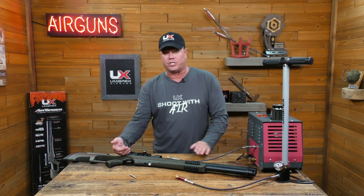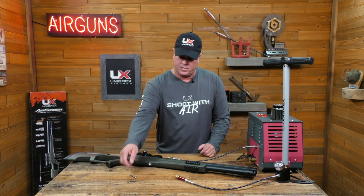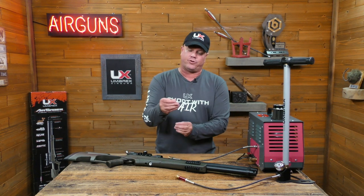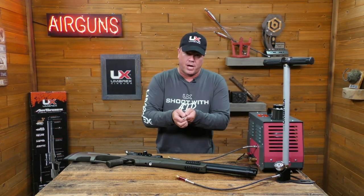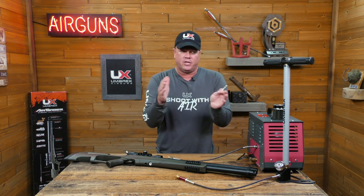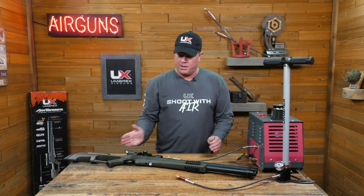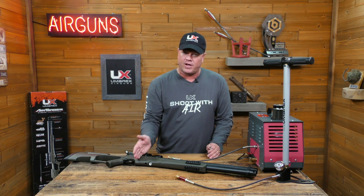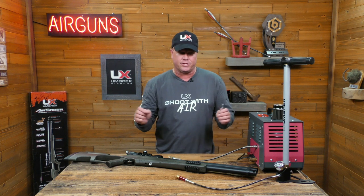The first thing you'll need to do is actually cock the gun. After you cock the gun, you can connect it. You can put the little adapter — the probe that goes into the front portion of this gun — on your home air compressor and just pop it on there. All you need is about 100 pounds roughly, and it'll fill it up as high as your compressor will go, but it will seat that valve. Once the valve seats, then you can go back and pump it up with a hand pump. That's only the first time, as long as you don't let it run to zero.